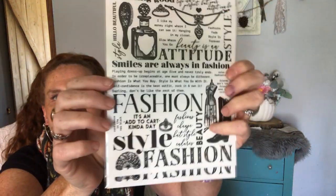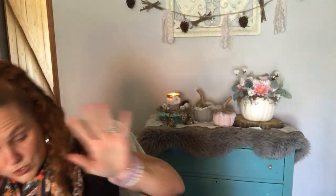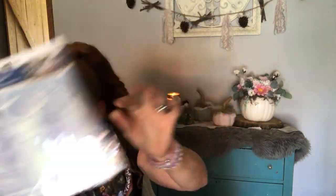I wanted this set so bad, so I got two. It's the Dear Waller set — it's iridescent glitter. I love, love, love that one.